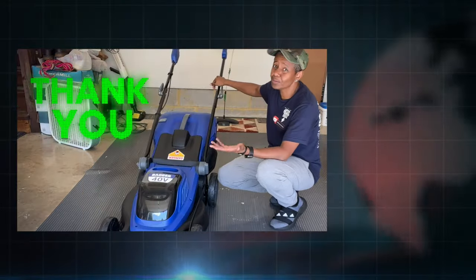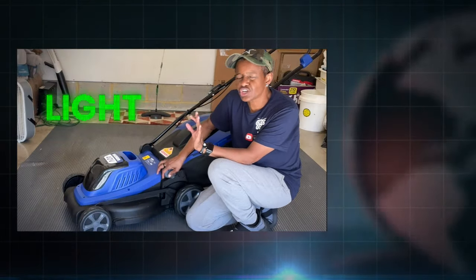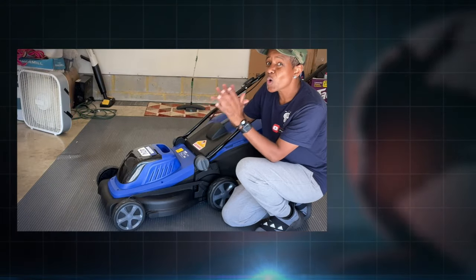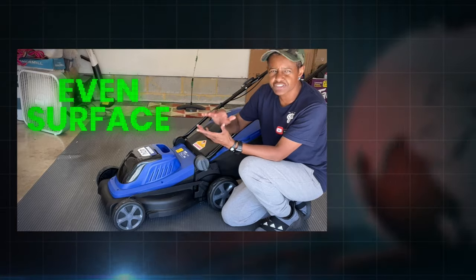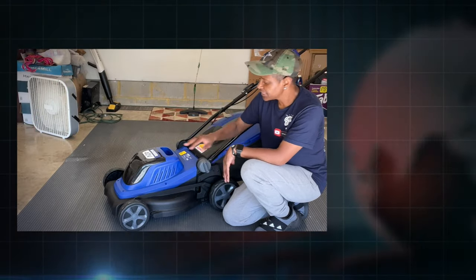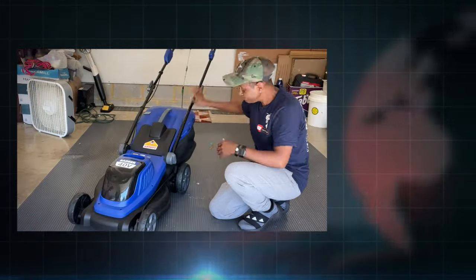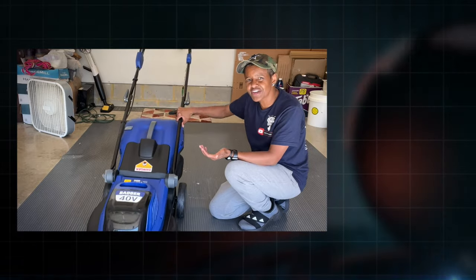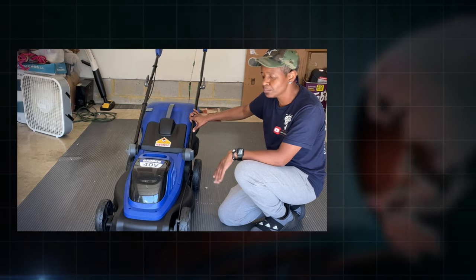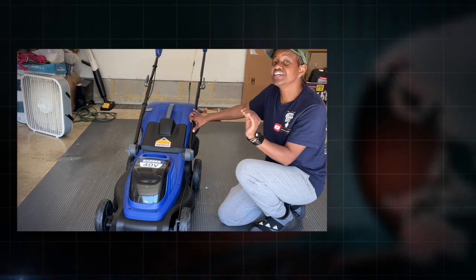I appreciate Wild Badger sending me this lawnmower to take a look at. The pros to this lawnmower are that it's super light and easy to maneuver on an even surface lawn. If you need self-propelled, this is not it. You see how easy it is to move this thing around? It's very light — and that's really the biggest pro: it's a really light lawnmower and it will get the job done if you're trying to cut three inches or less.